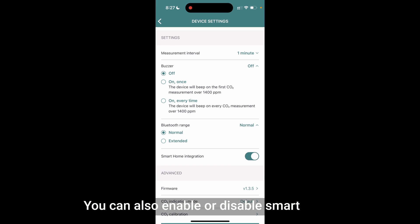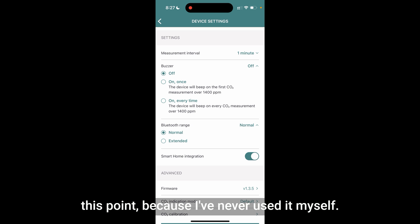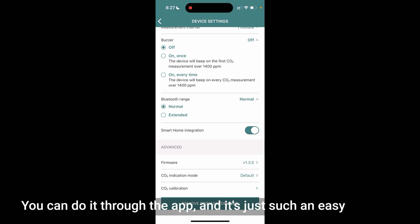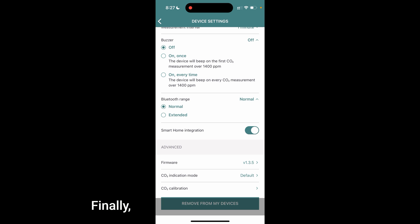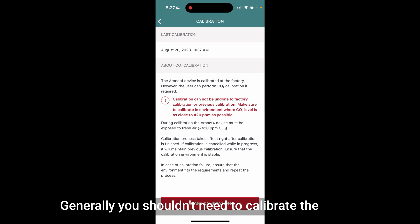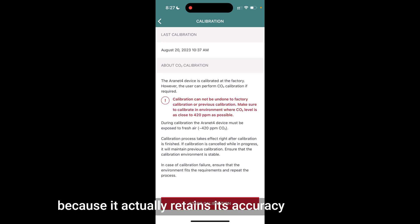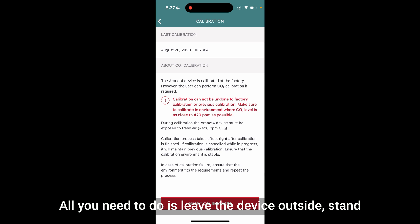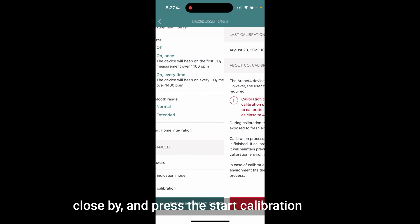You can also enable or disable smart home integration, though I can't comment much on this as I've never used it. Finally, at the bottom you can see the firmware, and it's very easy to update the Aronet 4 through the app. You can also calibrate the device through the app — generally you shouldn't need to, as it retains its accuracy fantastically, but if you do, simply leave the device outside, stand close by, and press the start calibration button. You'll need to wait between 5 and 10 minutes for calibration to complete.